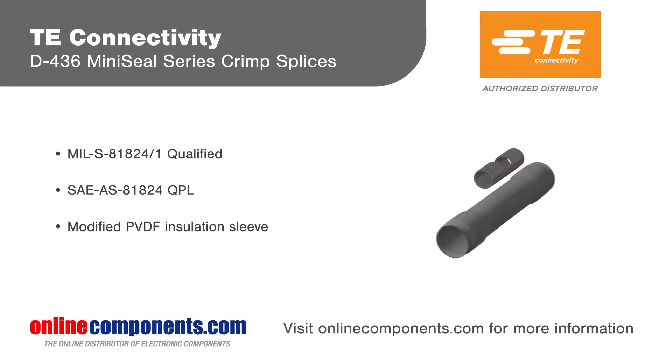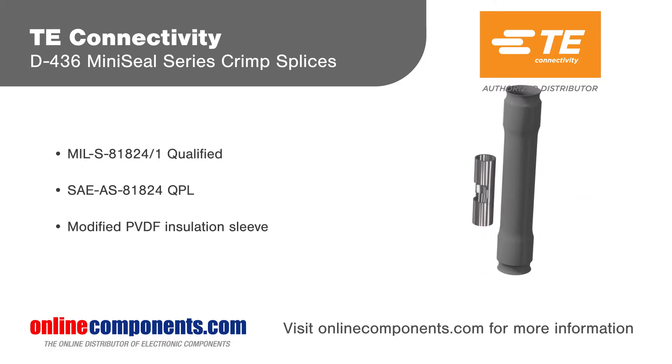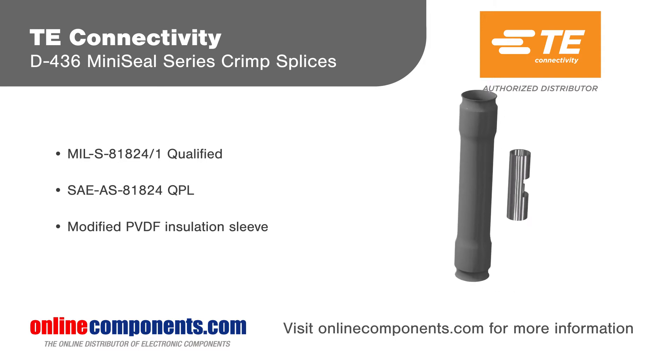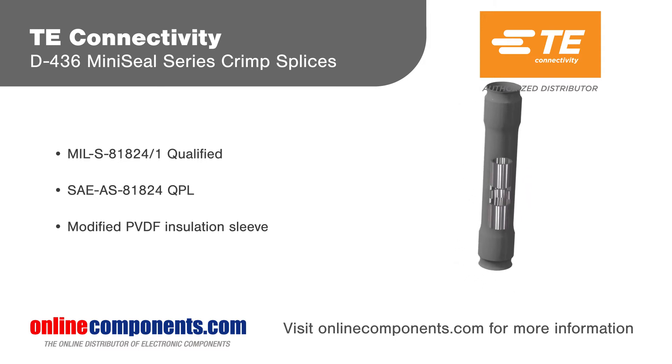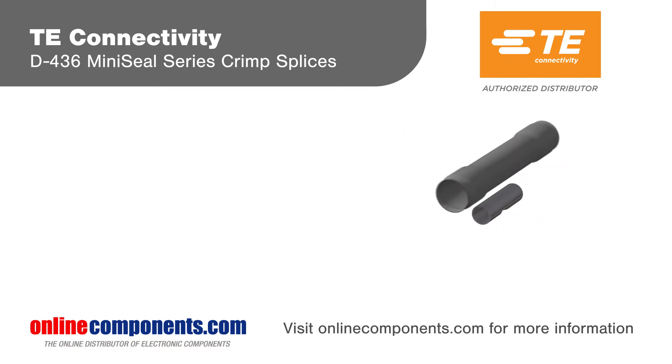TE Connectivity D-436 Mini-Seal Series Crimp Splices are immersion-resistant splices that are small, lightweight, and mil-spec qualified. The splices consist of a tin or nickel-plated copper crimp barrel and a transparent, heat-shrinkable sealing sleeve that provides environmental protection, insulation, and strain relief.